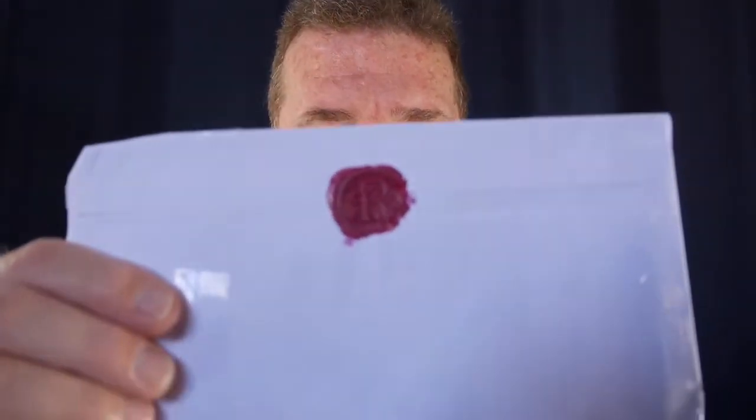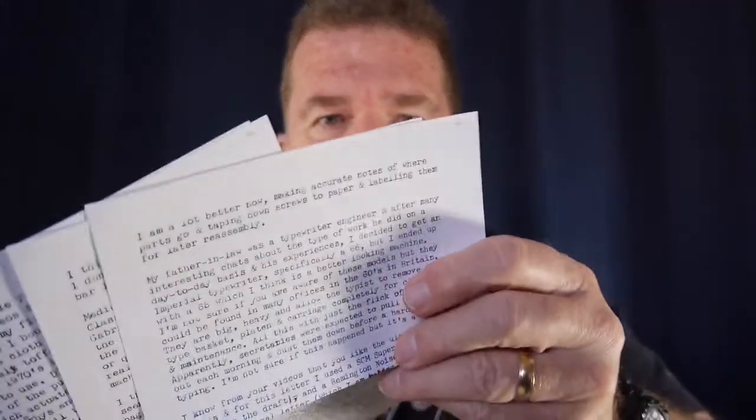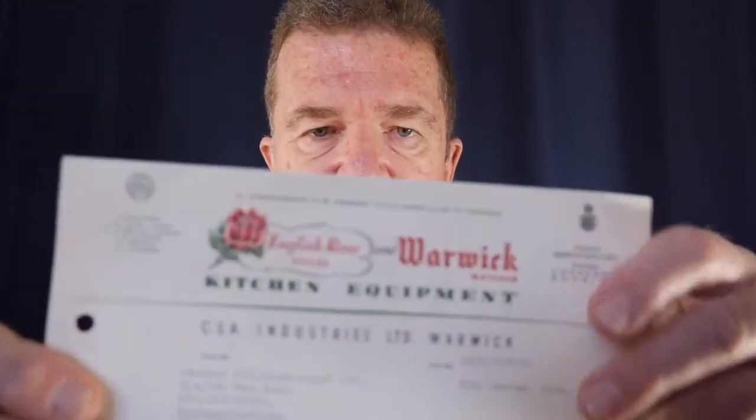One of my correspondents is Richard over in Sheffield, England — across the pond, as we say. Greetings! I enjoyed receiving your letter this week. He sent a great wax-sealed envelope. I did open it on the side so I could preserve the wax seal on the front. Along with his multi-page typed letter on fine quality letter writing paper, he sent me three different artifacts — old documents that were typewritten — which I'll show you.